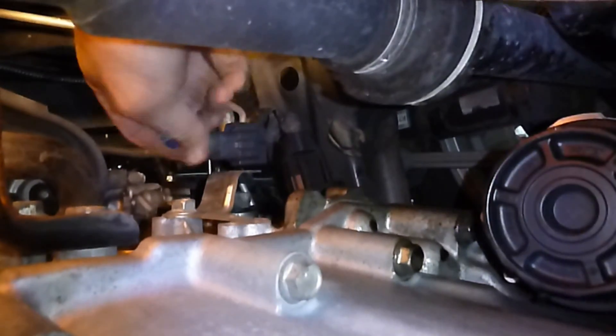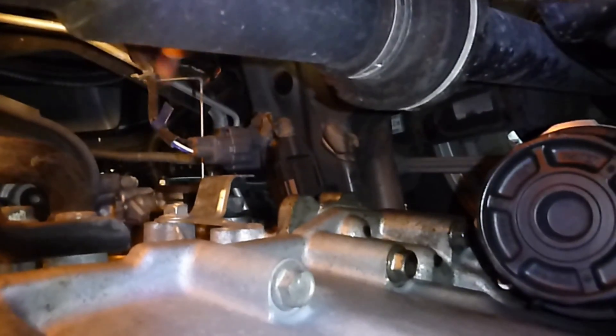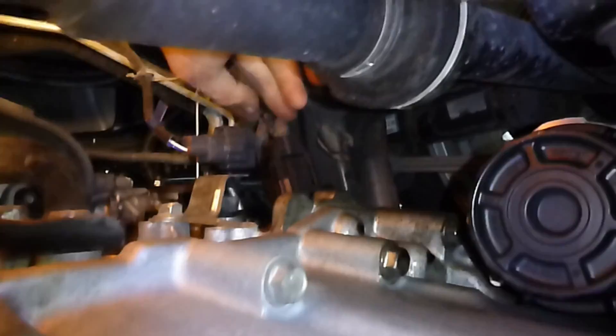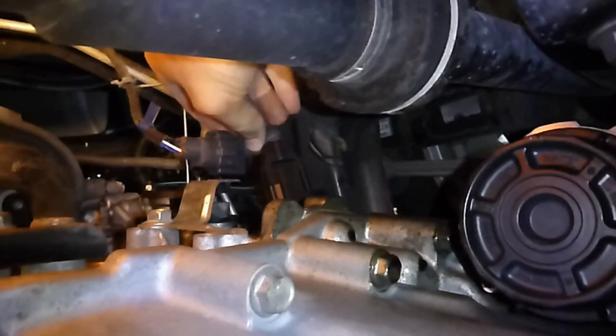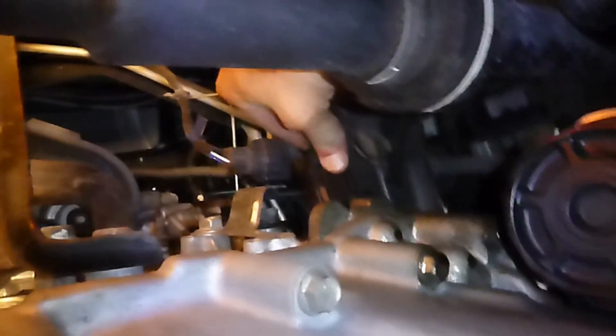Here's what it looks like under the car, in the back. We've got to disconnect the oxygen sensor and the position sensor. Here's the position sensor right here. That's an easy one!